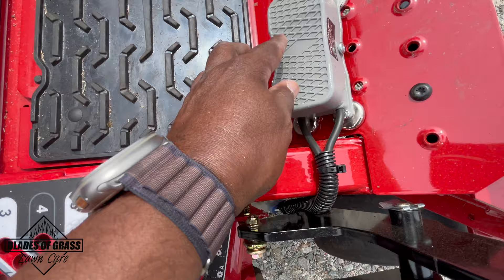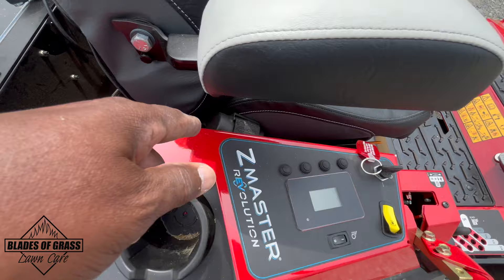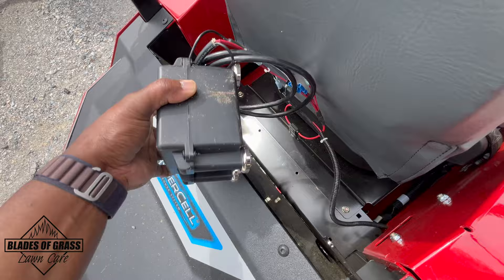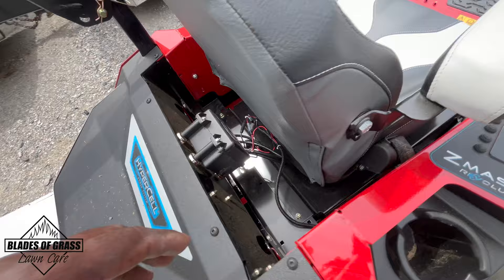I fished the wire through here — this is a foot pedal, one of the options they give you. Then I fished the second wire through the machine to the back, and it goes to the battery pack. Your battery pack you just stick anywhere you want, and that is it — your chute blocker is ready to go.